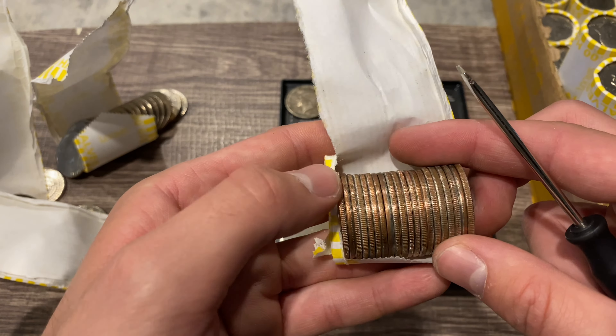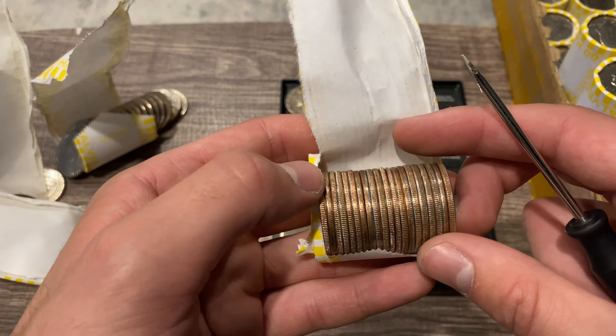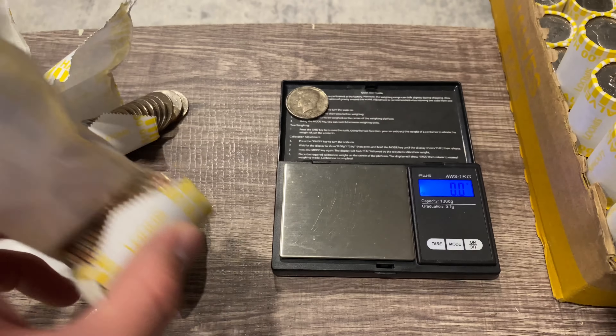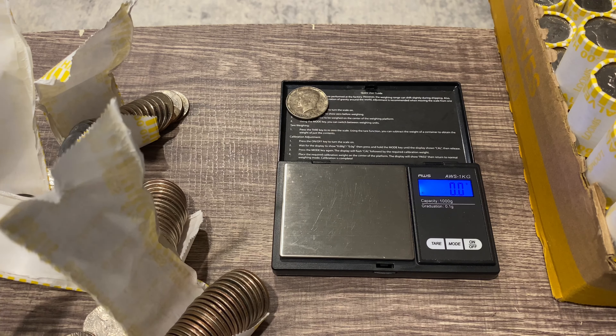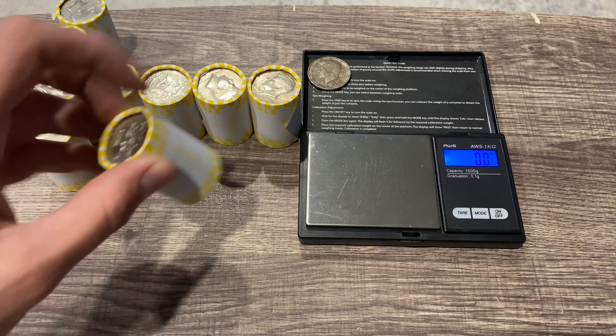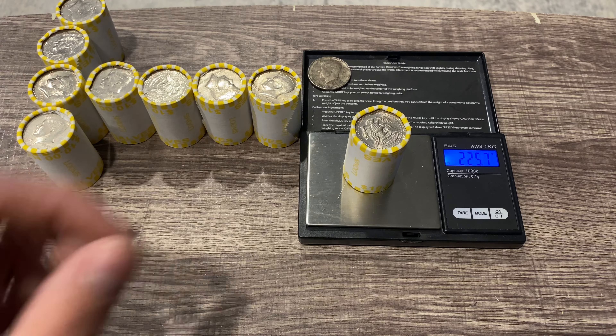Not seeing anything in roll number one of box two. We'll double check all these rolls, get into box number two, and I'll see you guys at our first find or the heavy roll. Box number two was a skunk, but we still have those heavy rolls to get into.